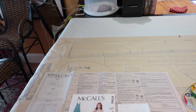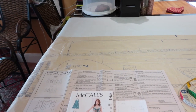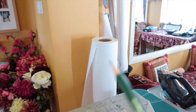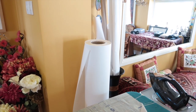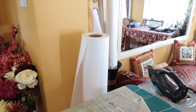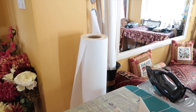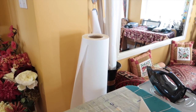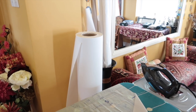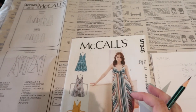If you struggle to see through tracing paper, there is something called Swedish tracing paper — it's much easier to see through but much more expensive. The roll of tracing paper I have from Morplan was £75 for 300 metres and the last one lasted me around three and a half to four years, so it's very good value for money. Swedish tracing paper is around £15 for 10 metres, so it is much more expensive — but you can sew Swedish tracing paper, so you can make your toile directly in the pattern you've traced.